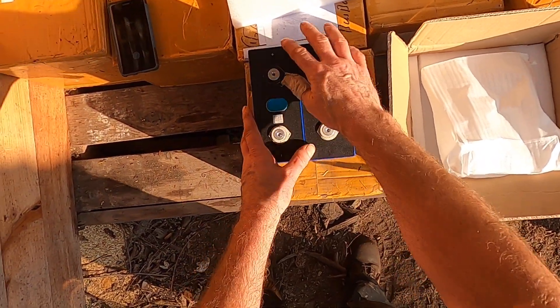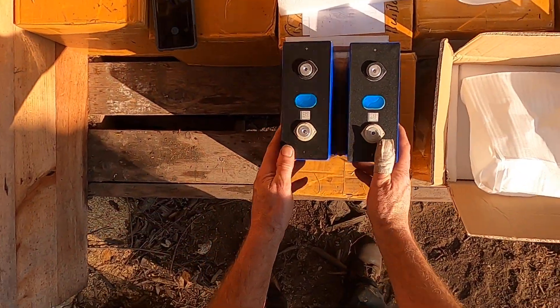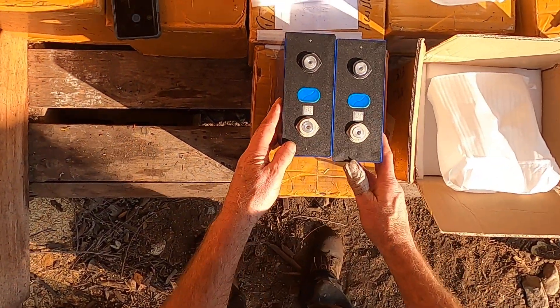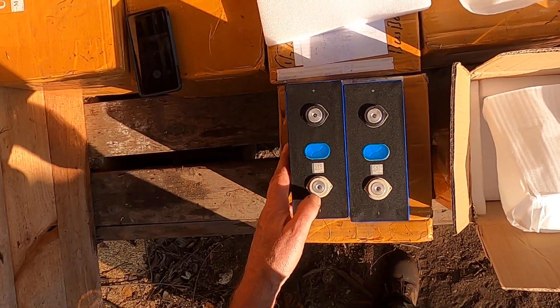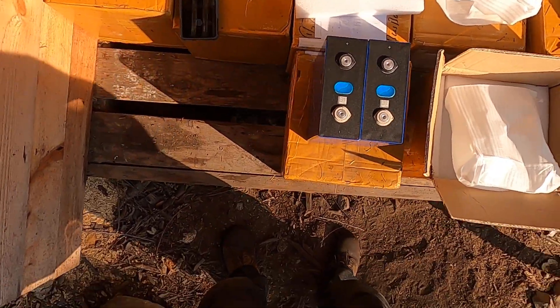The cells look perfectly beautiful — brand new. I don't see any case damage; in fact, zero case damage. I have the QR code. Terminals look reasonably good. There are a few little scratches but that might just be from testing or something else.